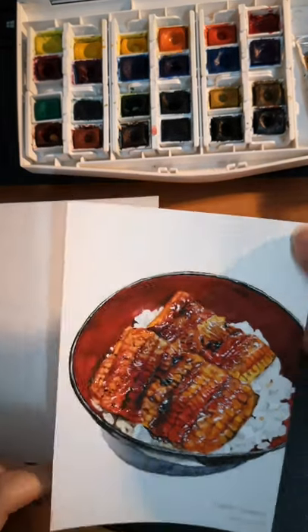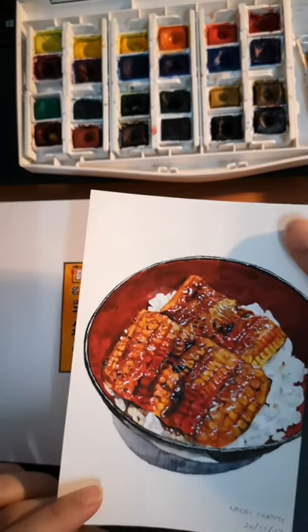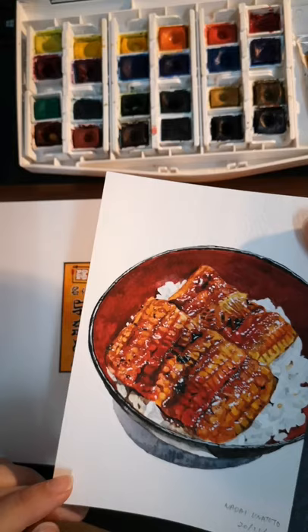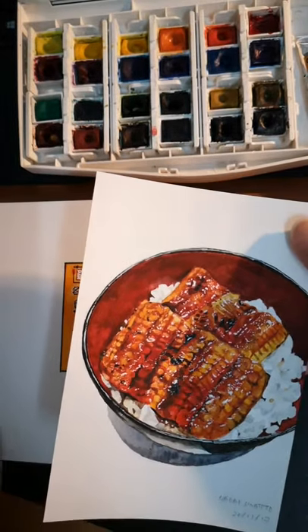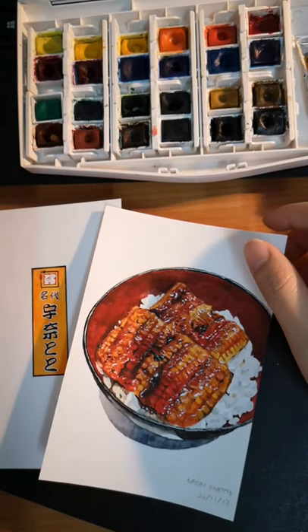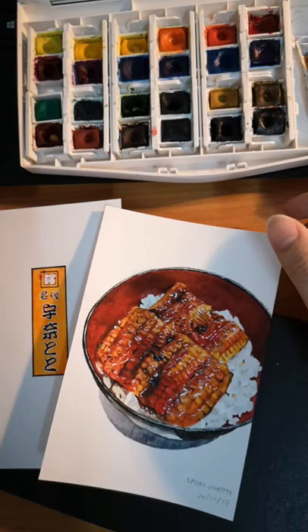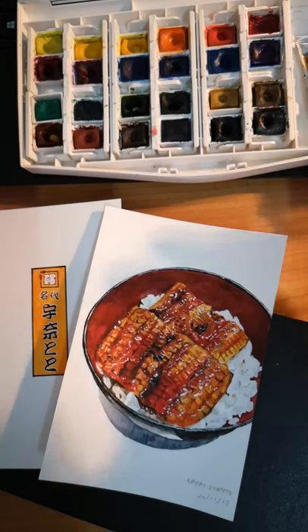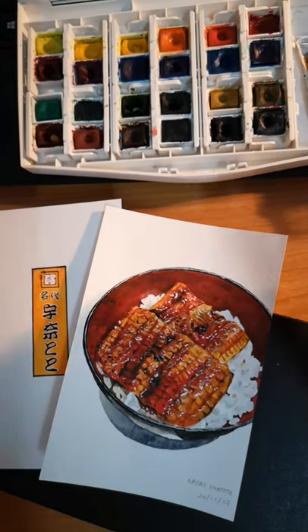So this is the one I've just recently posted, the Unagi one. You guys seem to really like it. Even though I don't do that much food painting, it seems like you guys like the food ones. So I'm gonna share all the food ones I've painted over the years — at least for the past two years, the ones that I've kept, and some that don't make it to Instagram. So yeah, let's go.